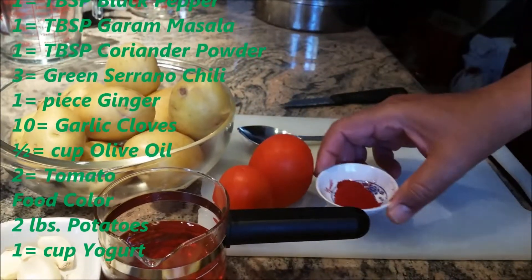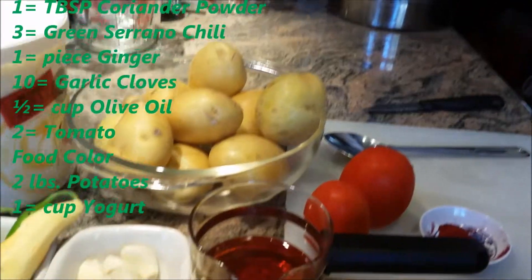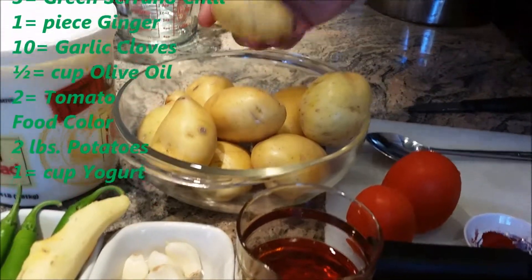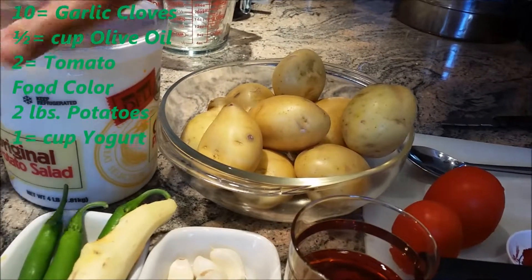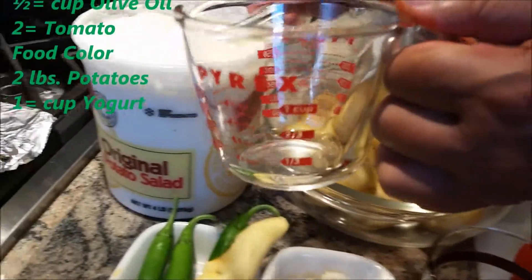I am going to bring excitement to my dish — I am going to use some food coloring. About 2 pounds of potatoes: I am going to peel it, wash it, then cut into small pieces. And I am going to use my homemade yogurt — 1 cup of yogurt.